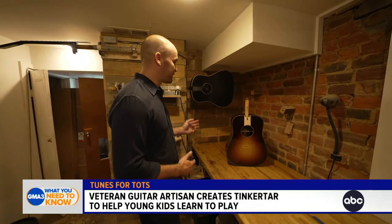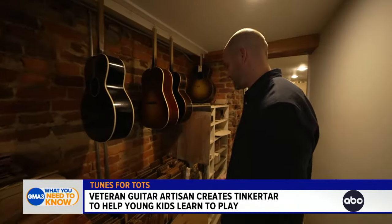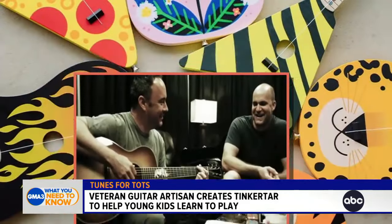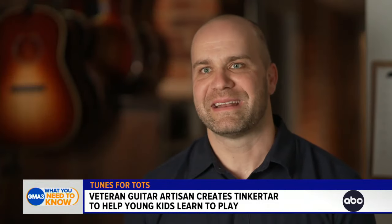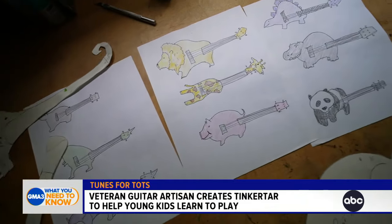These are two guitars I'm really excited about because we're about to finish them. I've been making guitars for 21 years. We're about a month away from getting these finished and I'm looking forward to seeing them up on the stage. We've been very fortunate to build guitars for a lot of big names — Dave Matthews, Brandy Carlisle, Keith Urban, Zach Brown, and bands like that.